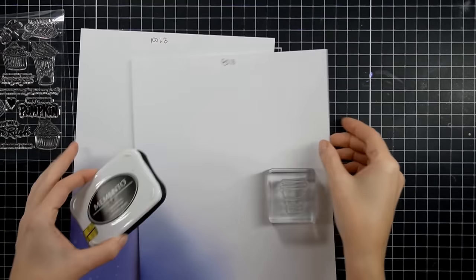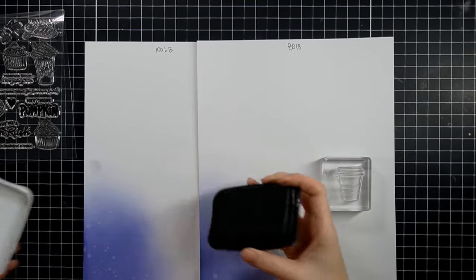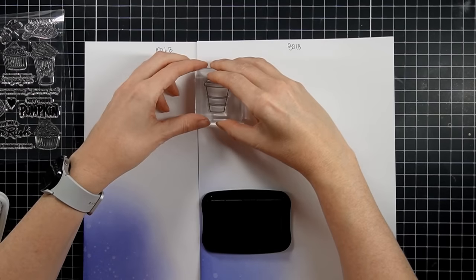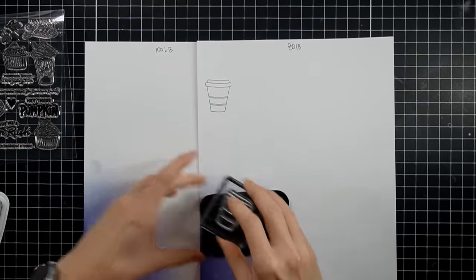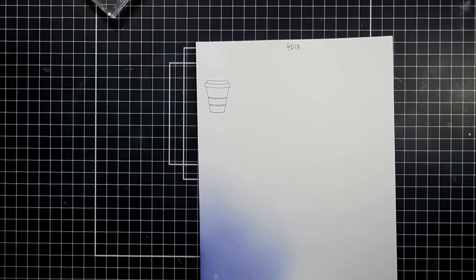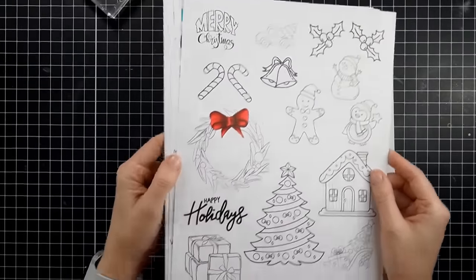It's probably the best cardstock I've found, so much more affordable than craft brands — especially if you use a lot of it or make bulk cards. I want you to compare prices because they do change. I'm using Memento Tuxedo Black Ink here for some alcohol marker coloring, and with the timestamps below you can jump straight to each product showcase.